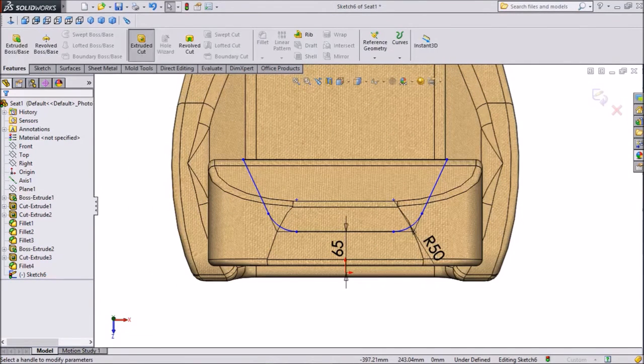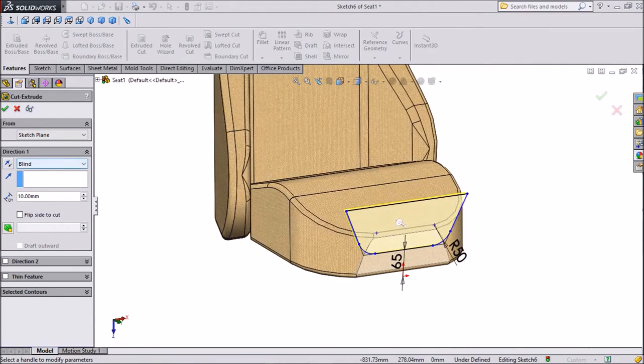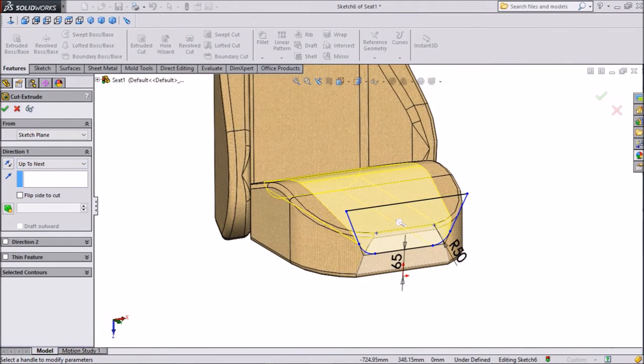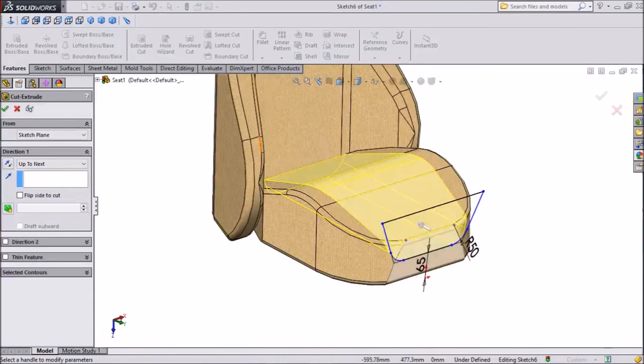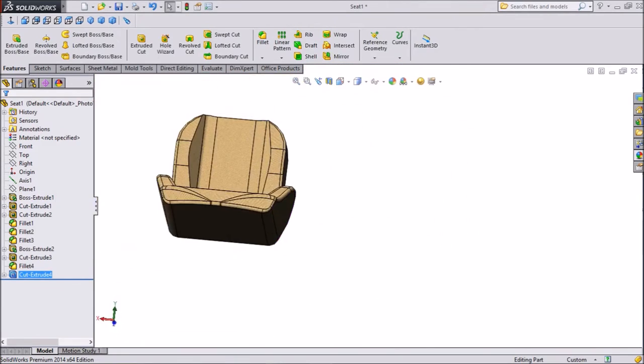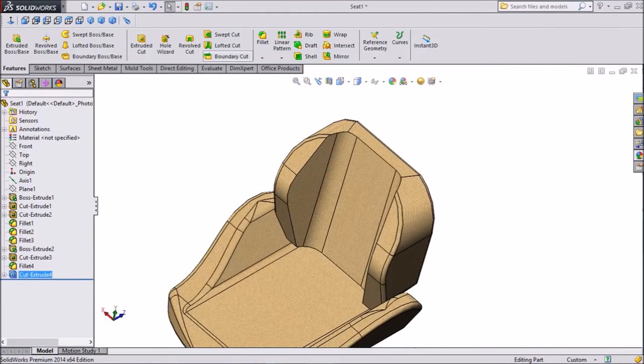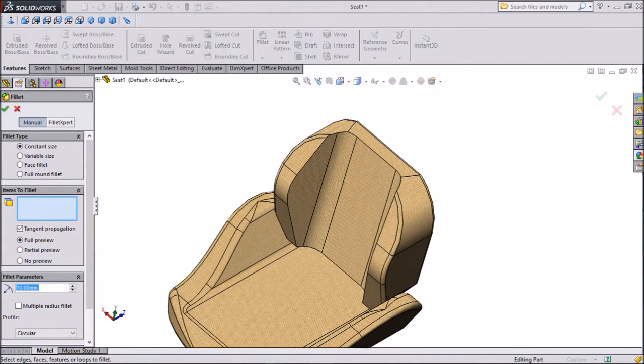Now click extrude cut. Select up to next — up to bench. Click OK. Select fillet, choose 20mm, then 30mm. Choose both outer dimensions and click OK.